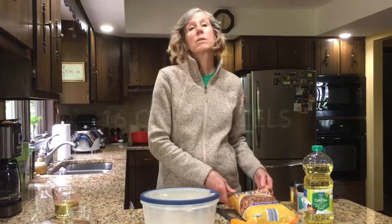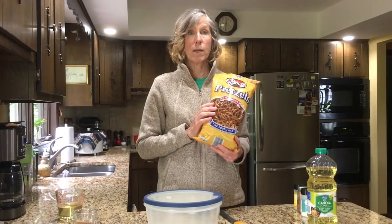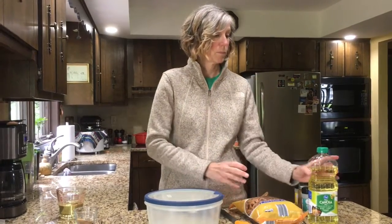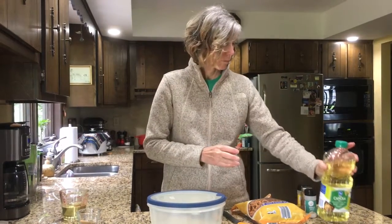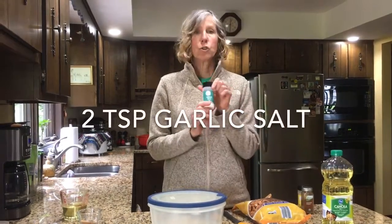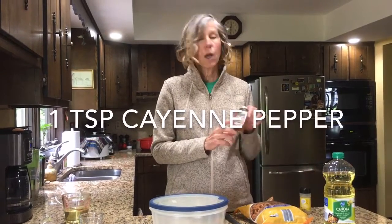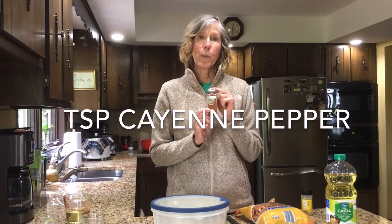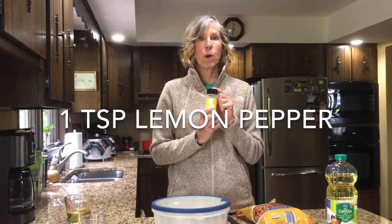What you will need is a 16 ounce bag of pretzels. I like to use the mini twists but you could use whatever shape you like. One cup of vegetable oil, two teaspoons of garlic salt, one teaspoon of cayenne pepper, and one teaspoon of lemon pepper.